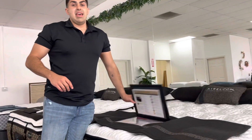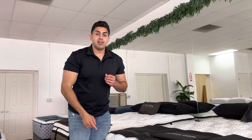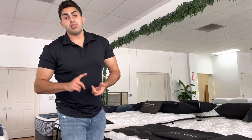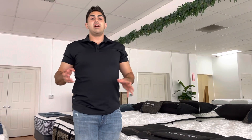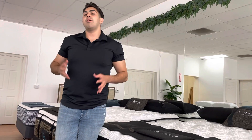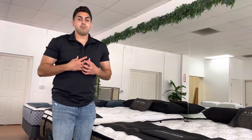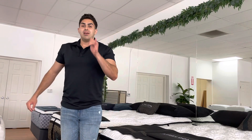This mattress has many different names at many different places. If you text or call me at 818-720-6743, I will find you this model, compare it to any Aireloom you've seen at any other store, and make sure to get you the best price. I can deliver it anywhere in the United States. Shoot me a text — that's my cell phone, I'll always pick up.